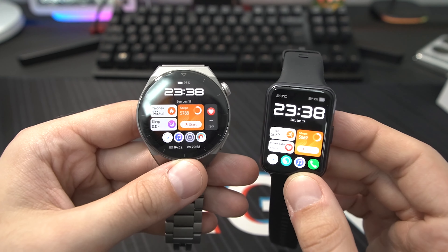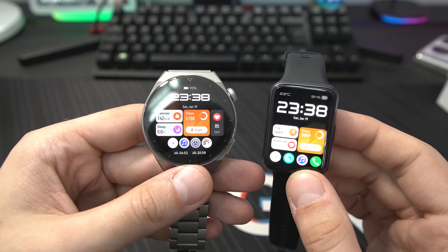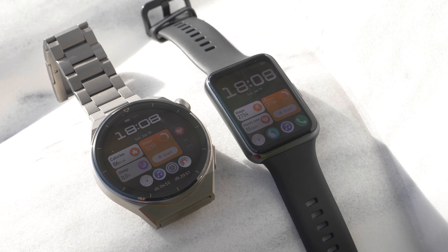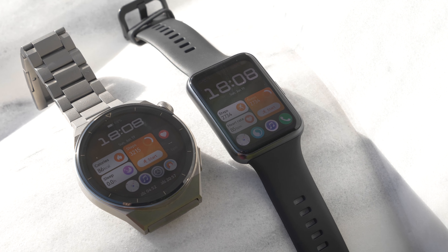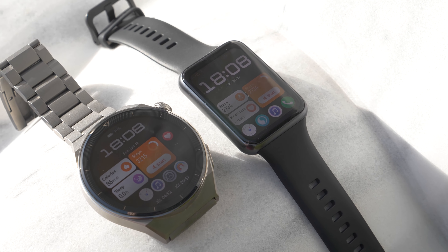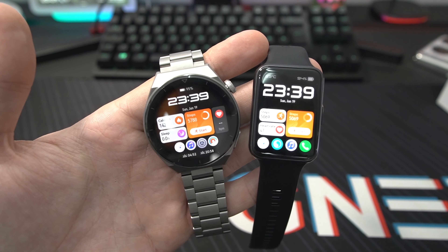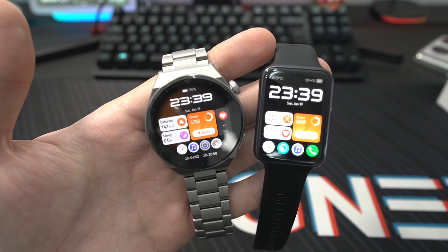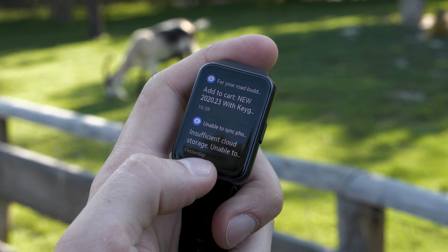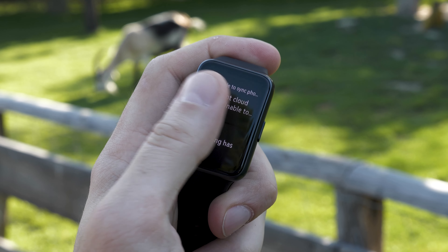There's also a difference between versions: the Active Edition doesn't support NFC, but the Classic and Elegant editions of the Watch Fit 2 do have NFC support. All Watch Fit 2 versions support Bluetooth 5.2 BLE. NFC is also supported on the GT3 Pro depending on the country. What's new on the Watch Fit 2 is that it supports a speaker and microphone — you can listen to music and do calls directly from the smartwatch.